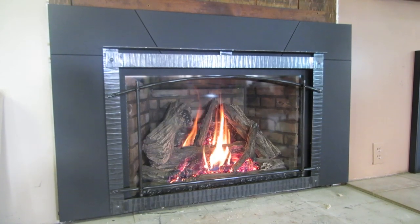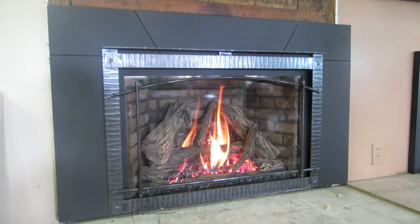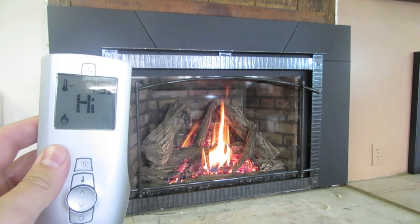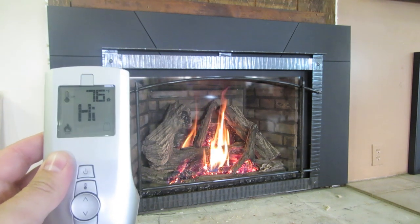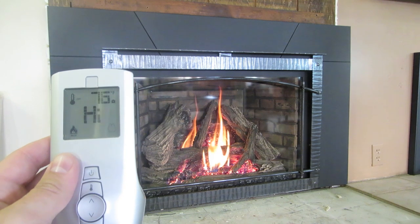Hello, this is Trevor with Embers Fireplaces and Grills. Today we're going to show you how to use a modulating remote control that comes with a lot of our gas fireplaces — a little tutorial on how to use this and how it's going to work with your fireplace.